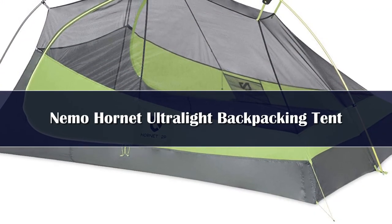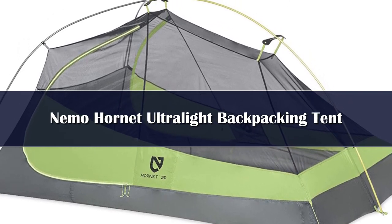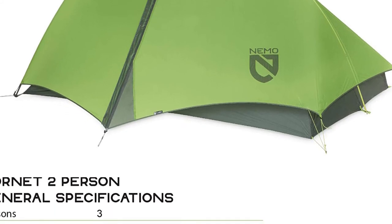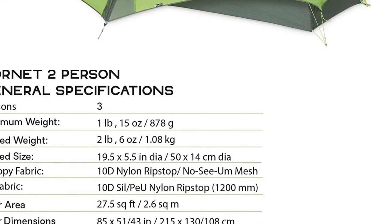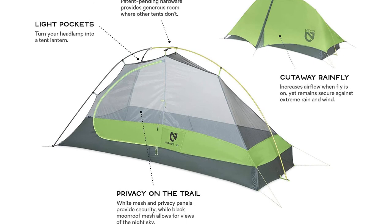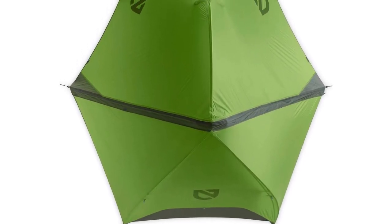Number 1: The master of ultralight — the updated Nemo Hornet offers unmatched livability and comfort for its weight. Nemo's patent-pending Flybar volumizing clip adds even more interior volume, while top-shelf fabrics and a minimal pole structure make it even lighter than the previous generation. The 1P model's single large vestibule provides ample dry gear storage, and the Flybar pole clip adds more headroom and increased stability. Volumizing guy-outs connect the inner tent to the rainfly, pulling the side walls outward to create more livable space. The 1P model has a minimum weight of 1 lb 10 oz, a packed weight of 2 lb 0 oz, and packs down to 19.5 x 4.5 inches.